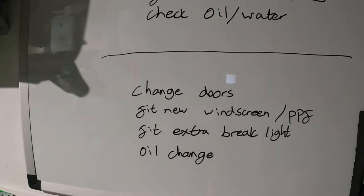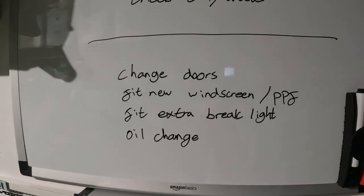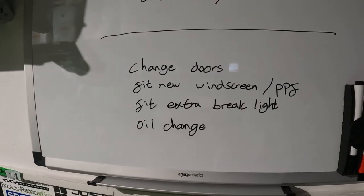These here will be for another day or maybe a few other days. I've got some new doors so we'll change the doors, a new windscreen so I need to fit that and put some PPF on it as well, fit an extra brake light, and do an oil change at some point.